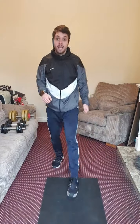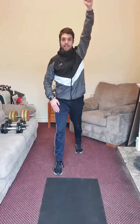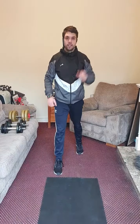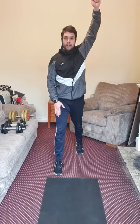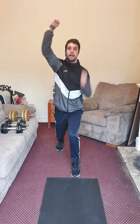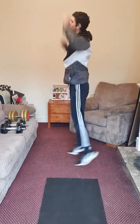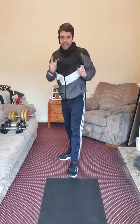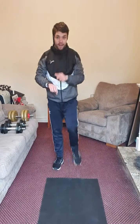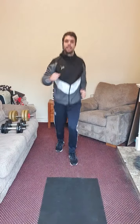Next exercise: stride arms overhead. Let's do opposite arm and leg. Keep those knees unlocked and your feet straight ahead. Once you stride your right leg forward, raise your left arm. Left leg, right arm — opposite arm and leg. That's the stride arms overhead, alternate arms overhead. We are also doing one minute. Get ready — three, two, one, let's go.